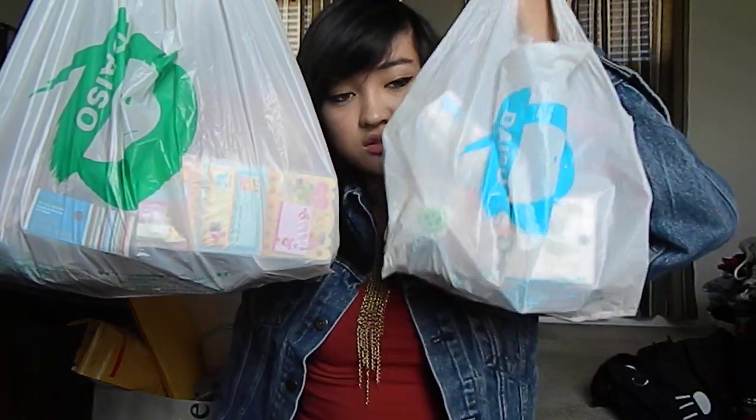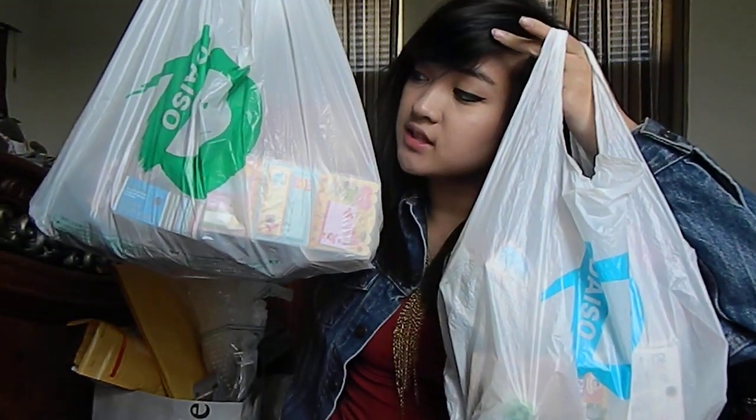Hey guys, so I'm gonna try and make this video as short as I can, but this is gonna be a huge haul from Daiso. I went there twice — this one's the first visit, and this one's the second visit.